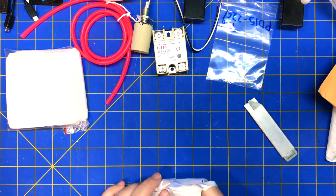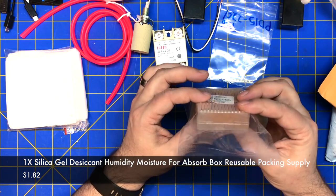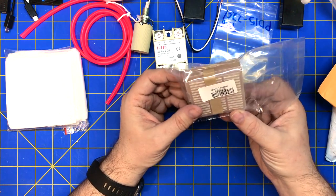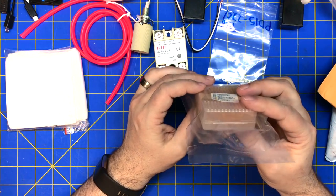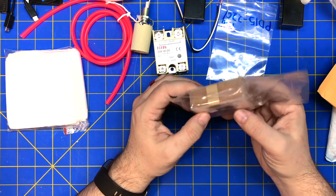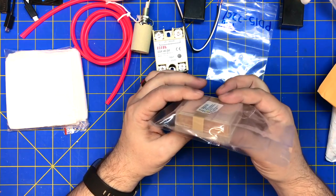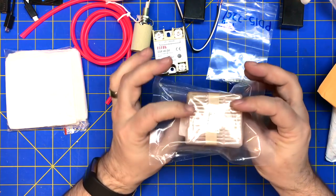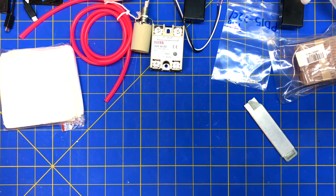Desiccant. This is a little desiccant box — they're rechargeable. I think you can put them out in the sun, or microwave it, and they turn back to orange. These are little silica beads. I'll probably throw this in my filament storage to keep my filament dry. I just need somewhere I can put stuff that's low humidity. I got some meters and LEDs I can put in there. Orange kind — I think they turn darker when they get moist.